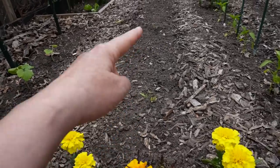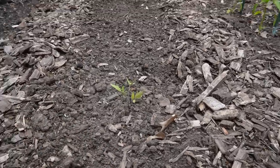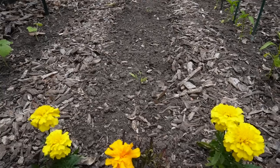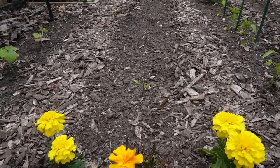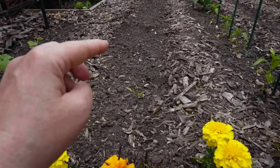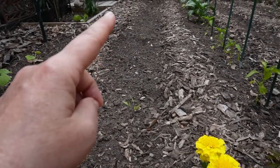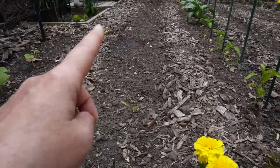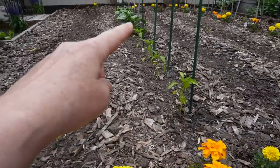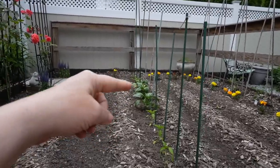Over here I only have three things and the rest is empty. These are my own tomatoes — they're sorry-looking because my seedlings really suffered this year, but I'm trying them anyway. This one is a Mama Leone, the one in the middle is an Atomic Fusion, and the third one is a Chocolate Russian.